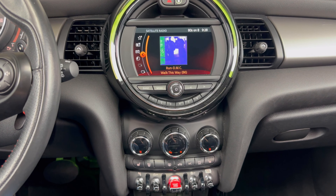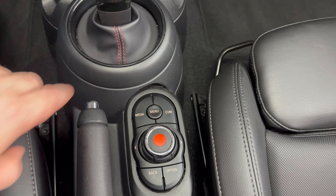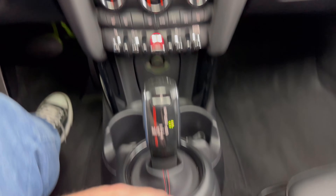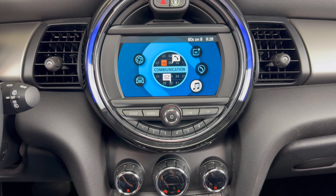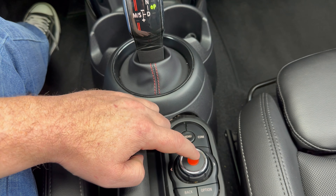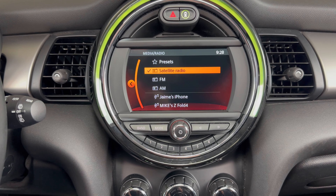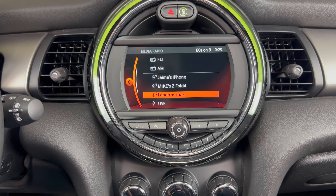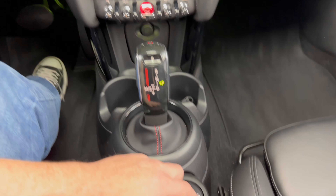Now taking a look at our radio, if you're not already there, go ahead and hit the menu button. That's going to take us to the main screen. Then we'll use this selector to scroll over and have the Media Radio highlighted. Once you have that highlighted, we'll press that button in. That's going to take us to this screen. Now we'll use that same knob and scroll down until we have Manage Mobile Devices highlighted, and then we'll press that button in.